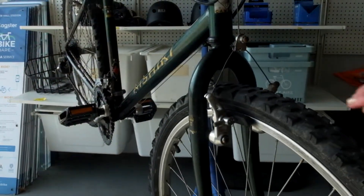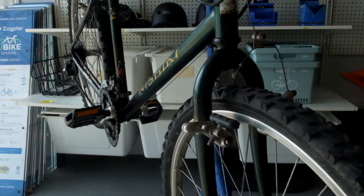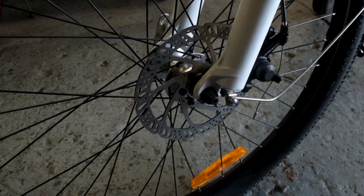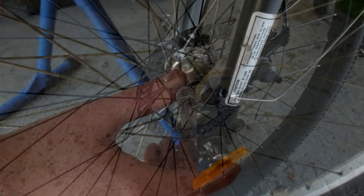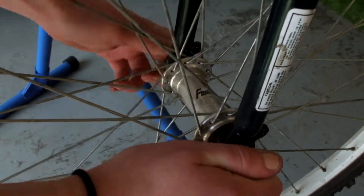For cantilever brakes, simply pop the loose end of the cable out of the brake arm. If you have disc brakes, you can just pull the wheel out as there is nothing to disengage. To take the wheel out, either open the quick-release lever or loosen the nuts on the axle and pull it out.